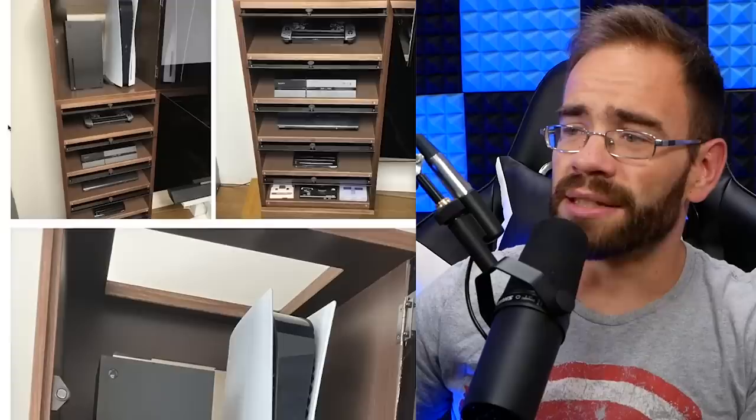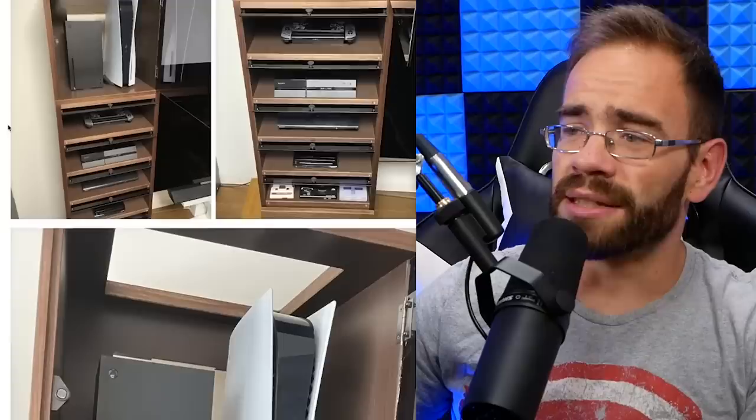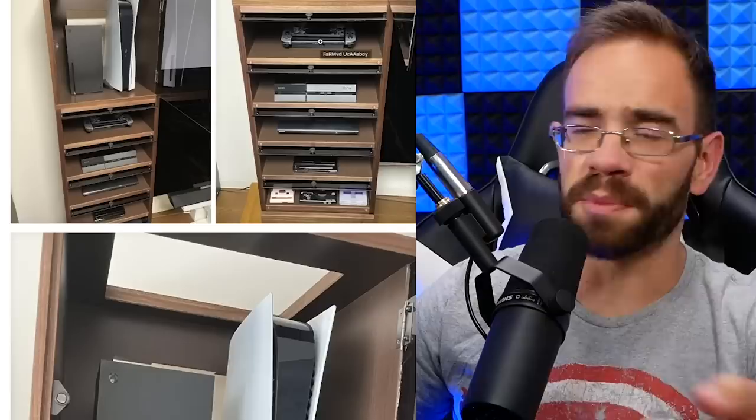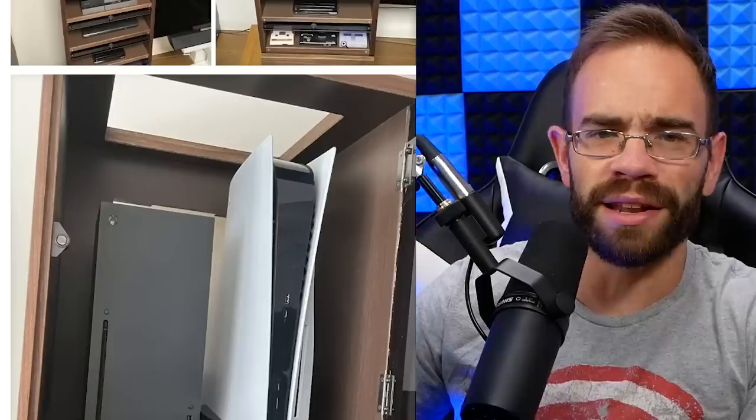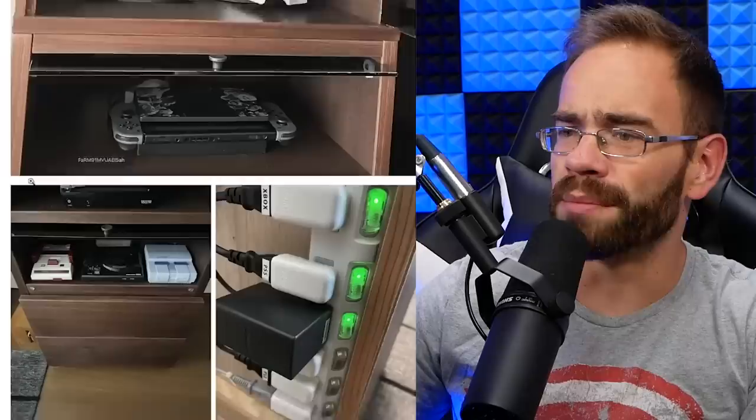We have the PS5 and the Xbox Series at the top there. But the thing that got the most attention was his Switch, which is right here — it's the Smash Bros. one, which makes sense. But it's sideways. And I didn't even think of this, but it's actually not a terrible idea. So we have the Switch, the PS4, what looks like a PS3 down there, and then a Wii U, a Genesis, a Super Nintendo — interestingly a North American SNES — and then the Famicom system.